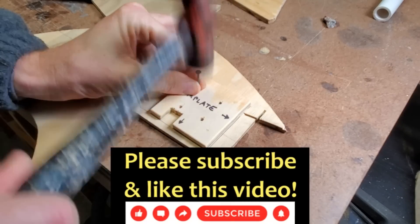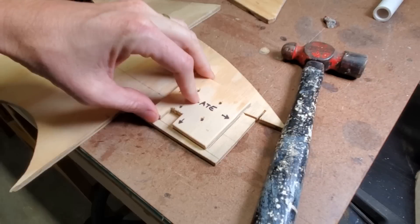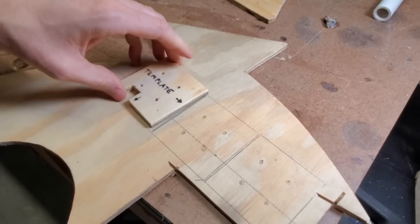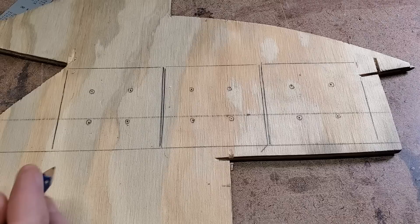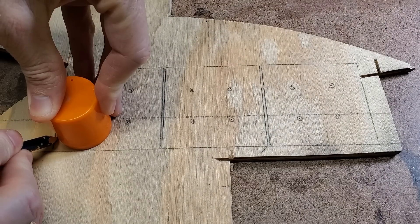I tapped through each hole with a nail to mark where I need to drill. Then I used a cap for a small spray can to make the rounded edges.